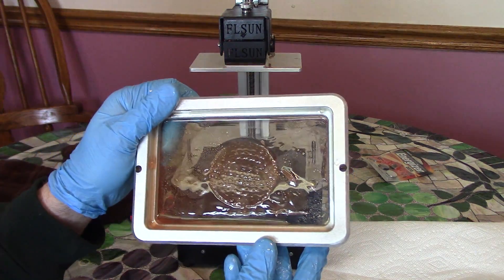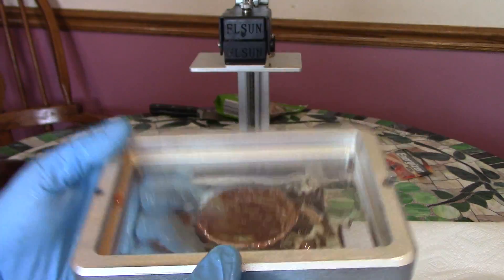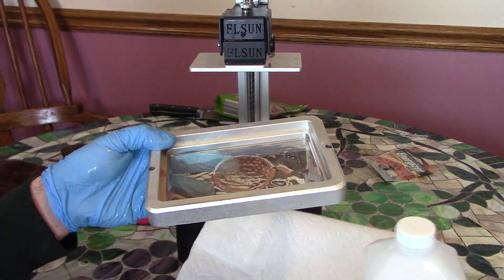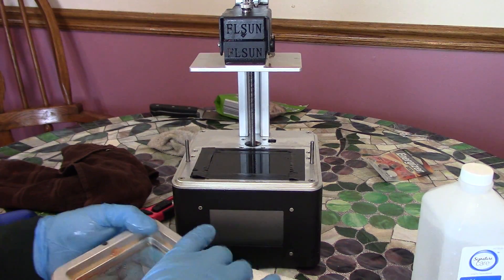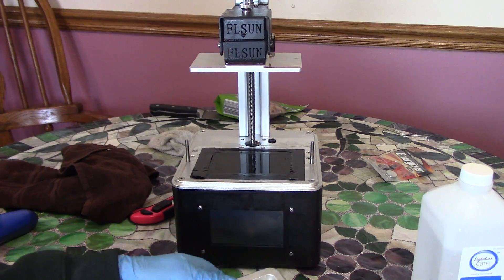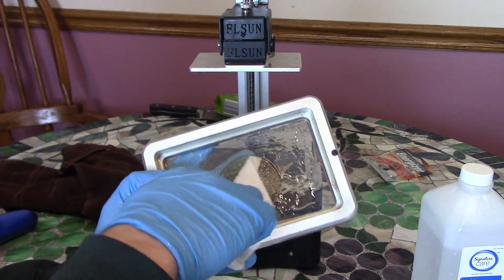So you notice it's on there really good and it's a big failed print on there. First thing is make sure you have some paper towels and some rubbing alcohol. You're gonna want the 91% or higher. You don't want the 70% — I mean it'll still work but it'll be a much bigger pain. First thing, just with a dry rag, try to get some of the excess stuff.